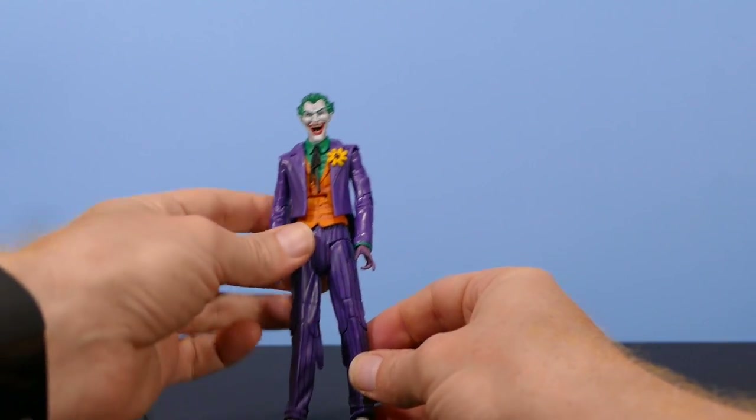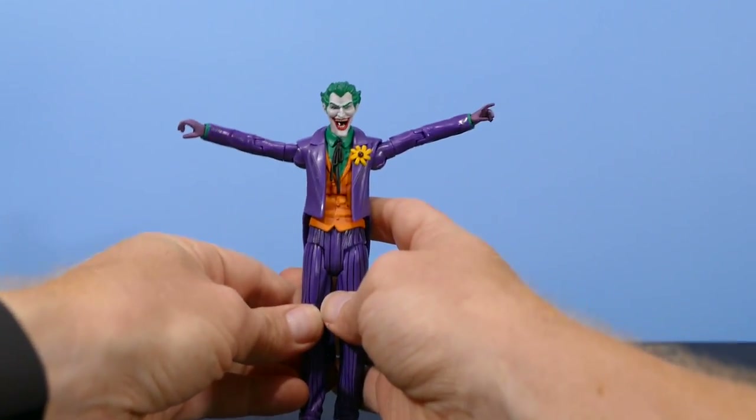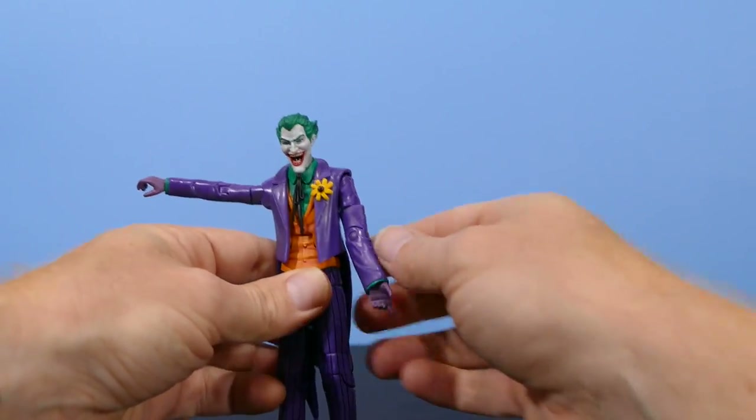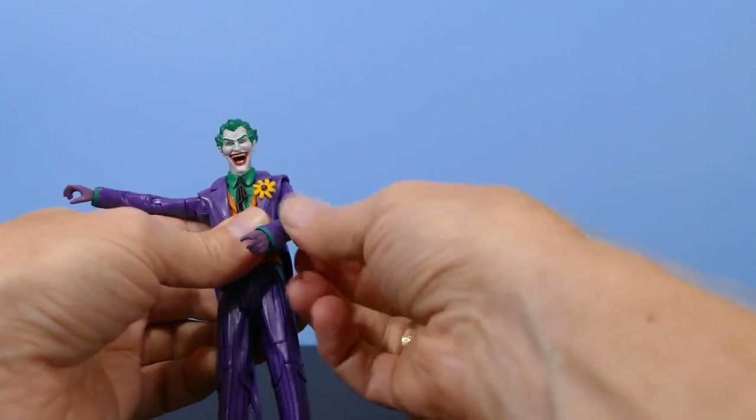Now, articulation for Mr. J is as follows — typical DC Universe Classics articulation. The arms can go up about that far, which is a lot of articulation considering he has those big bulky shoulders on his jacket. And they go around — they can swivel. They're on a hinge ball joint.